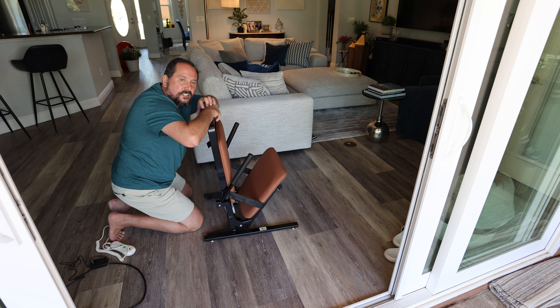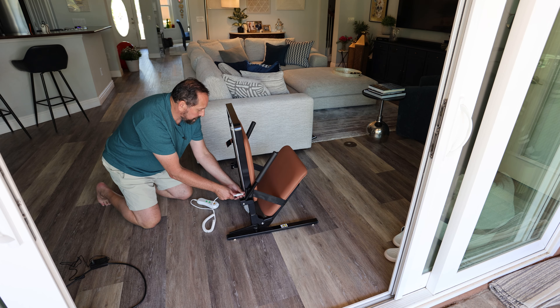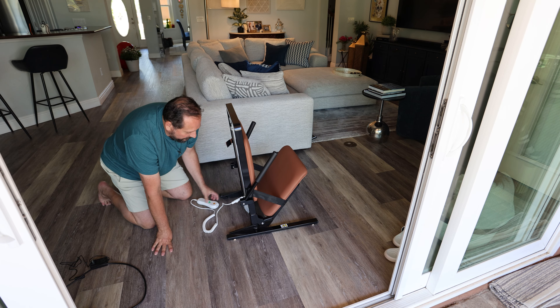It has this remote, which has really nice big buttons — up, down, stop, three functions, that's all there is. You just connect it here; there is only one way this connects, and it snaps right in like that.